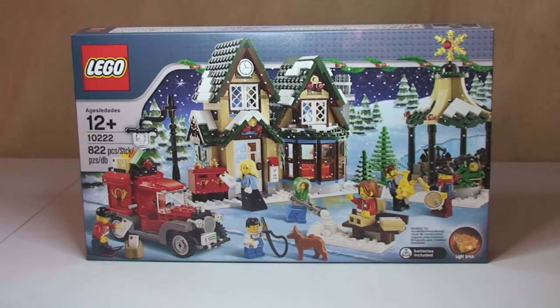This is going to be an unboxing of set 10222. This is from the Winter Village theme — specifically the Winter Village Post Office. It was released in 2011, comes with 822 pieces, 7 minifigures, and an age range of 12+.